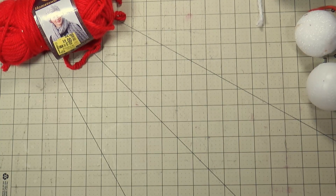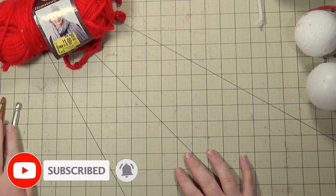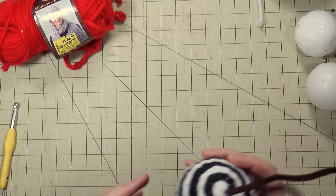Hi everybody! Today I'm working on some crochet balls I'm making for a wreath. This is one of those necessity is the mother of invention things, except I definitely did not invent these. They're pretty much a spin on my braided ornaments — I don't claim inventing those either. It's literally wrapping something around the ball, but this is what we're aiming for.